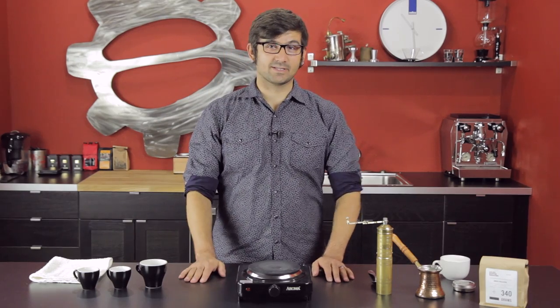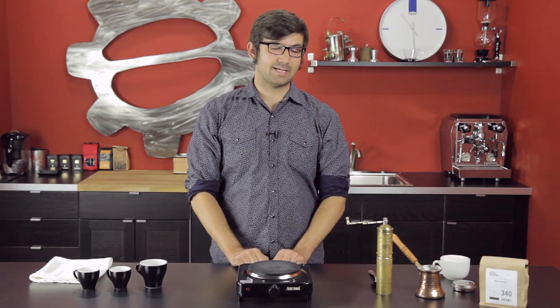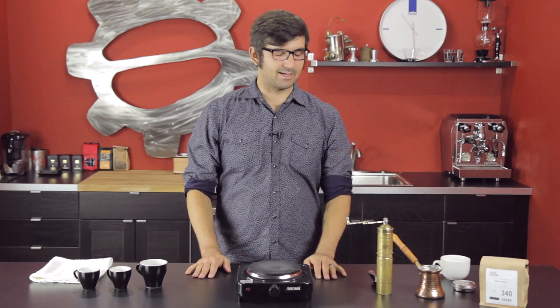Hey guys! Joe here with Seattle Coffee Gear, not in Portland. Gail let me borrow the studio for the weekend and I'm going to take you through some Turkish coffee making — from Turkey, as the name would suggest.